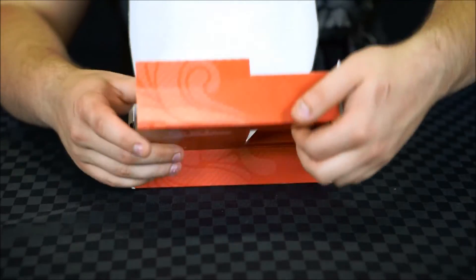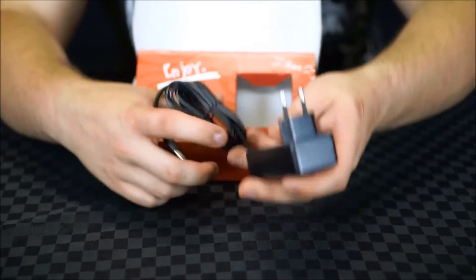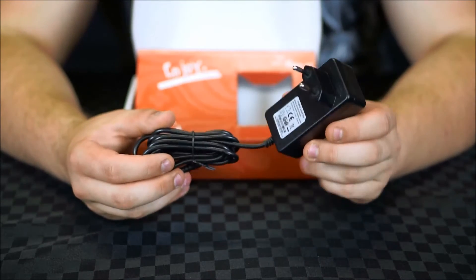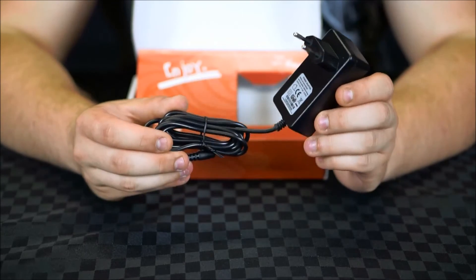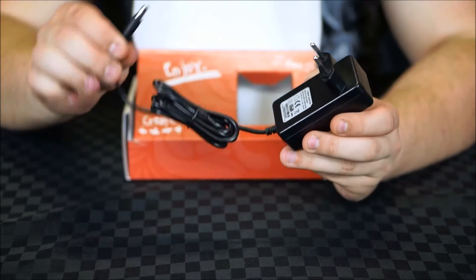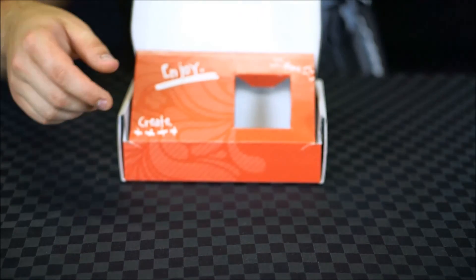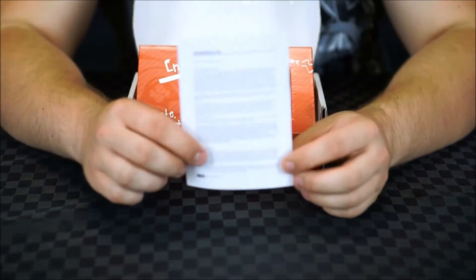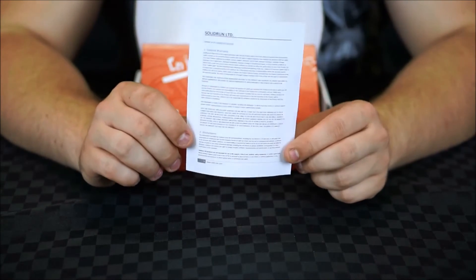Also inside the box is this power supply. Solid Run has sent me the UK one, however a US one is also available. This is just a standard 5 volt, 3 amp power supply terminating in a barrel jack. And lastly inside the box is a bit of paper outlining the warranty for the device.